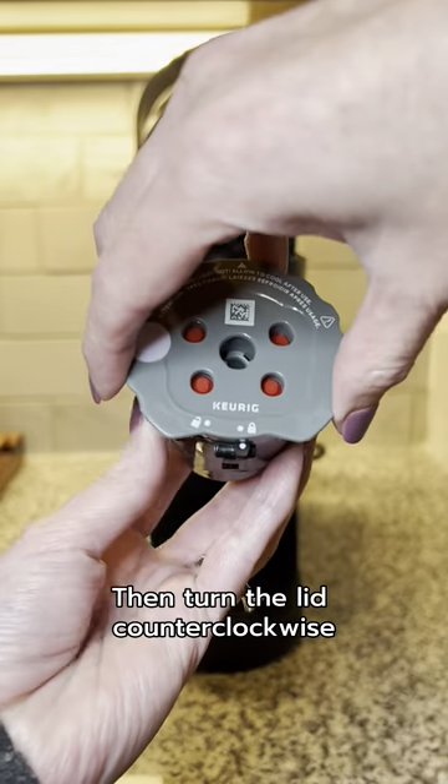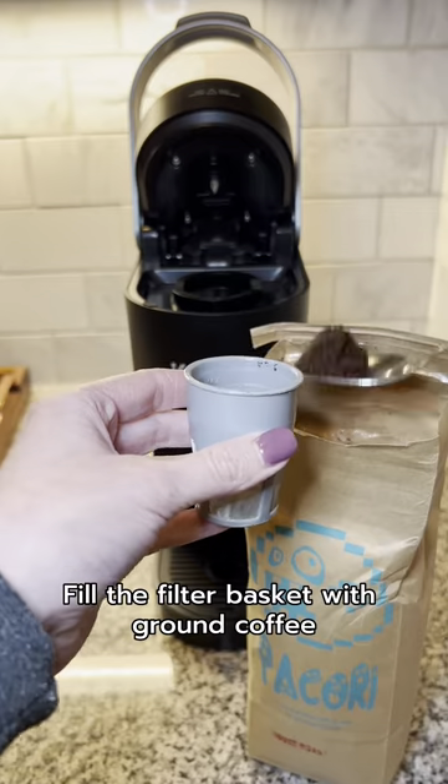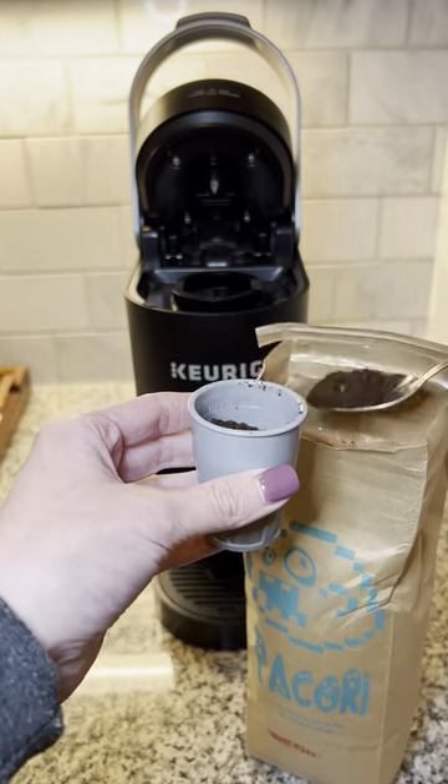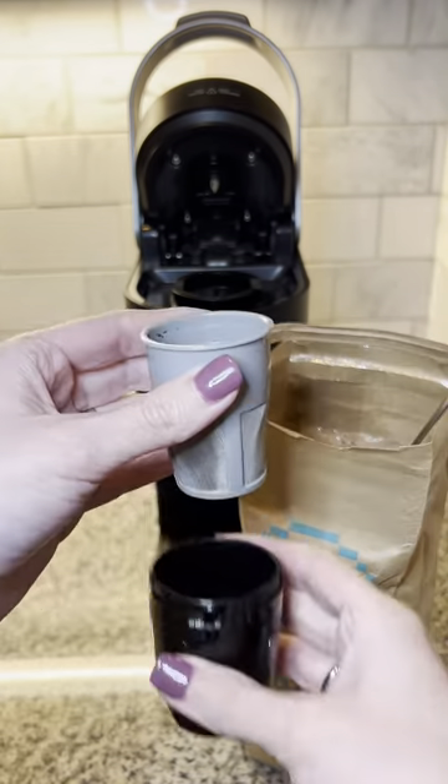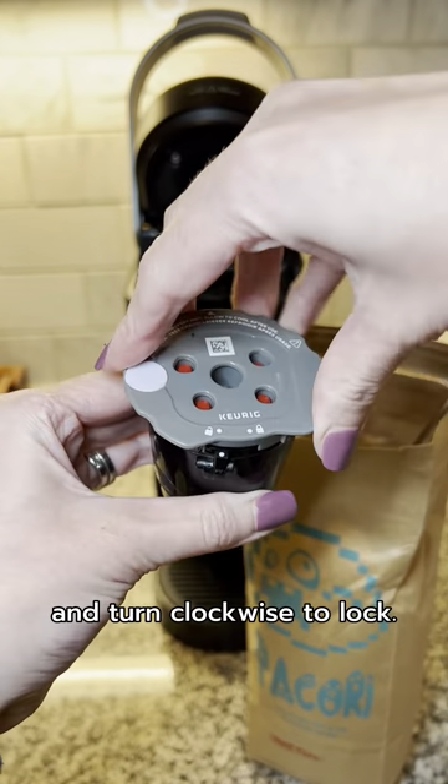Then turn the lid counter clockwise to the unlocked position. Fill the filter basket with ground coffee up to the max fill line. Line up the dot on the lid with the dot on the filter holder and turn clockwise to lock.